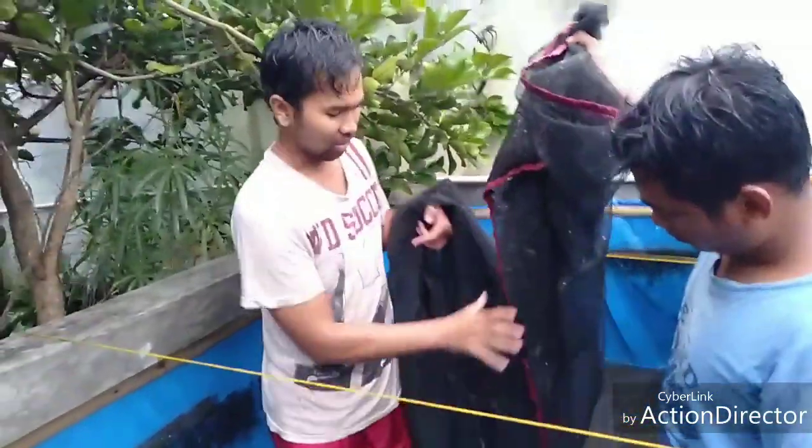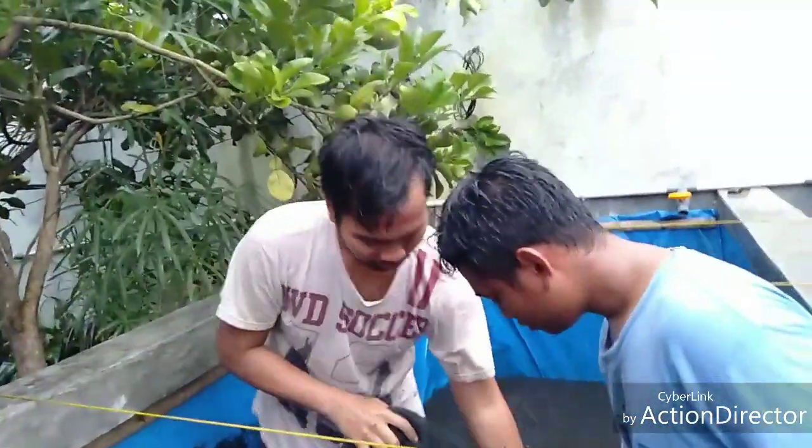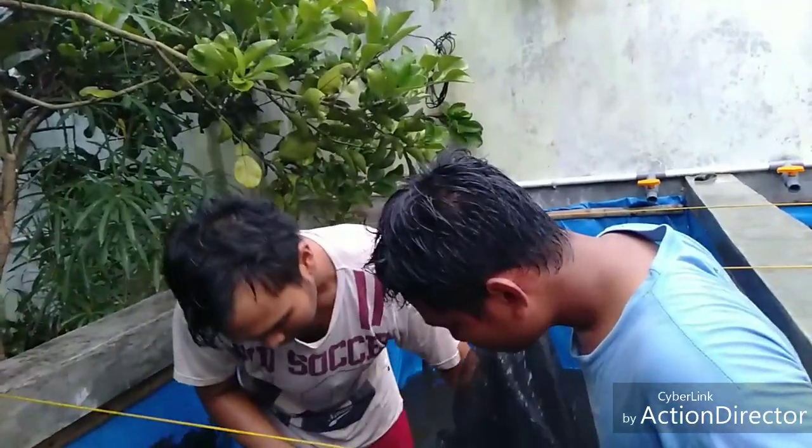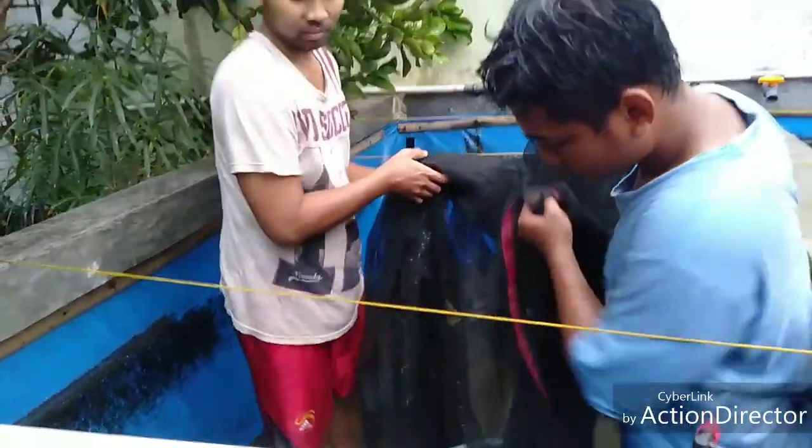Bandar Lampung, lokasi di tengah kota Bandar Lampung. Berapa kilo dari pantai? Ini sekira-kira satu jam dari pantai.